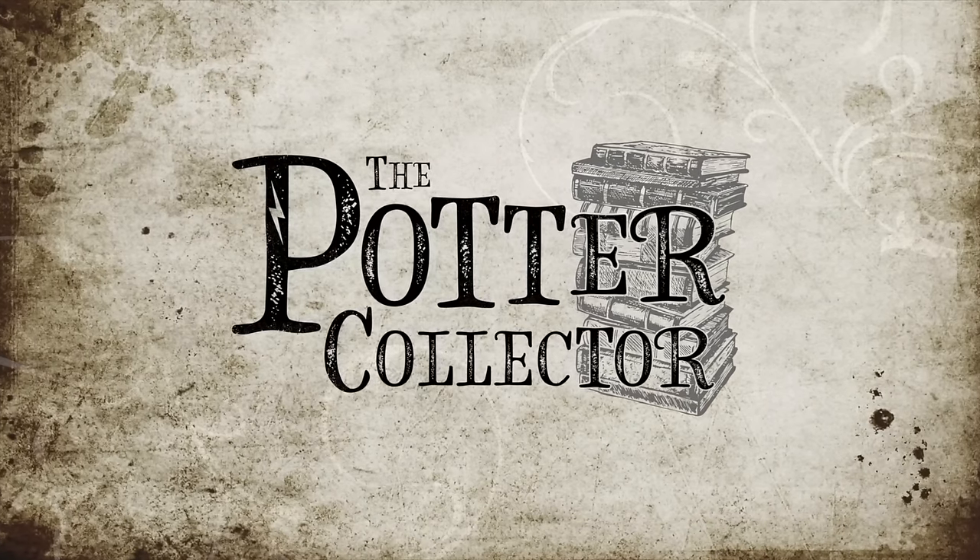If your first printing book does not have a quote from the Guardian on the back of the dust jacket, someone's trying to trick you. Hey Harry Potter fans, the Potter Collector here. Welcome back to my channel where we are a community of collectors. Today I would like to talk about the first American edition of the Harry Potter books, specifically the first printing set — what to look for, what to avoid. We'll go over some values as well.